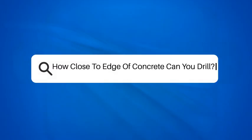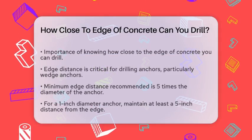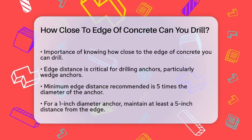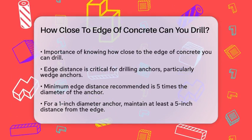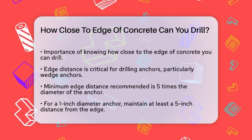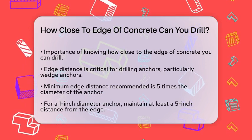How close to the edge of concrete can you drill? If you're working on a project that involves drilling into concrete, one of the most important questions you might have is how close to the edge you can safely drill without compromising the structure. Let's break it down.